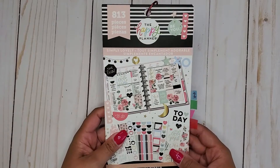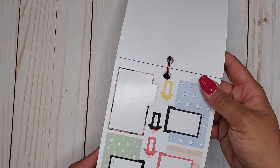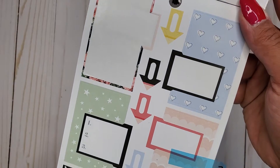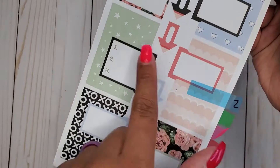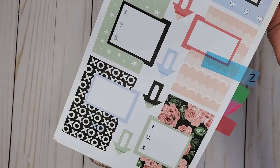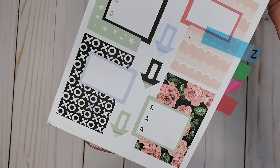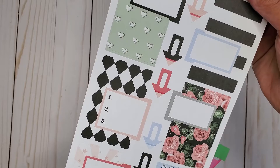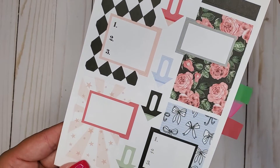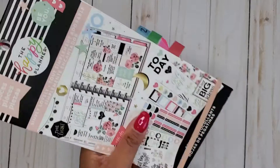Our next book is Simply Lovely 813. In here we get some super pretty ones. This one has like your little checklist kind of thing, some little numbers — super cute. And then we get another page in the Simply Lovely as well. They are so cute. That's probably why I haven't used them yet because they're so cute.